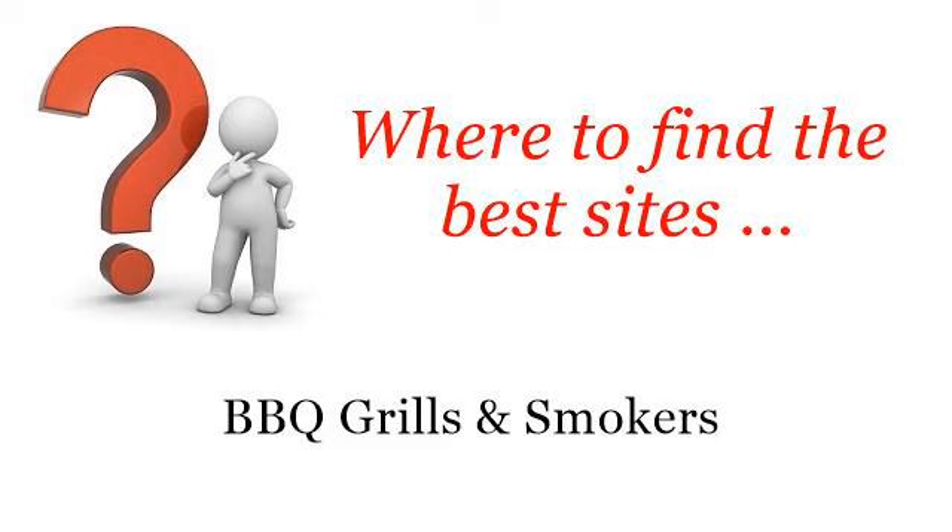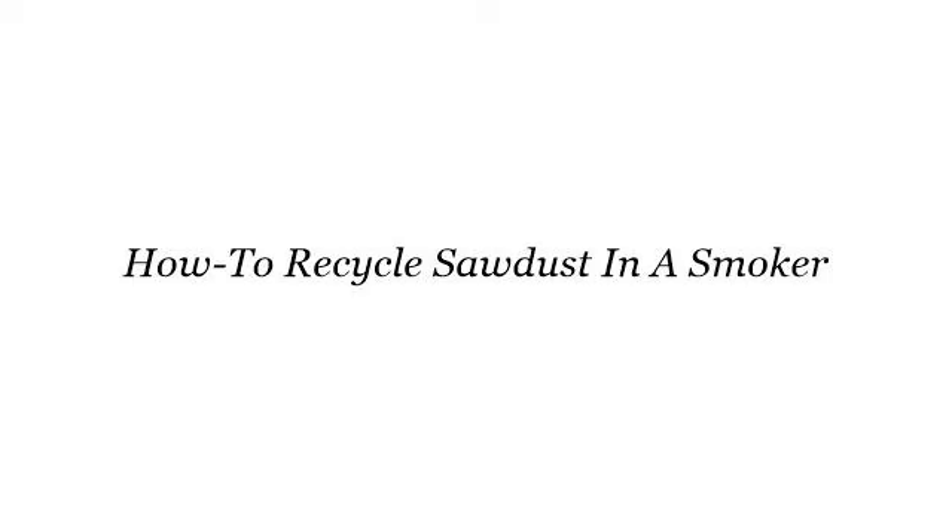Where to find the best sites for barbecue grills and smokers. Howdy. Here you will find where to solve your questions about how to recycle sawdust in a smoker. These are the best resources we could find on the web.